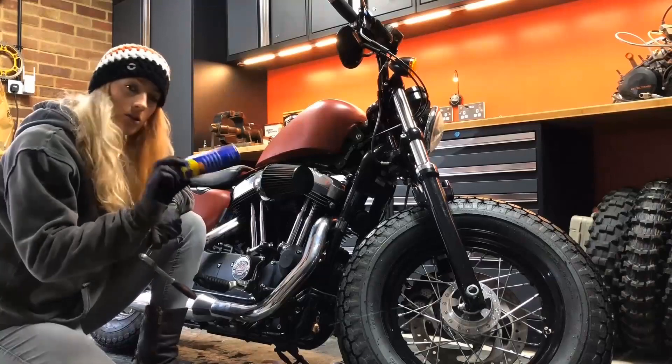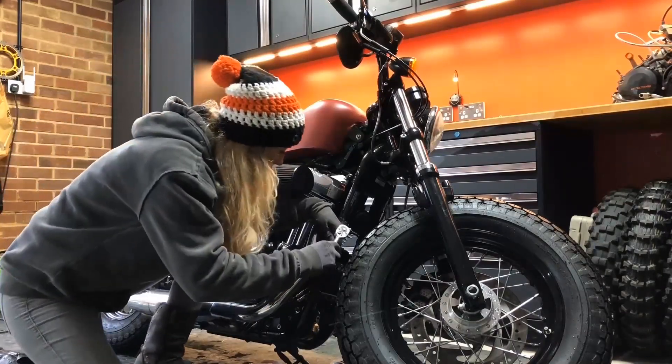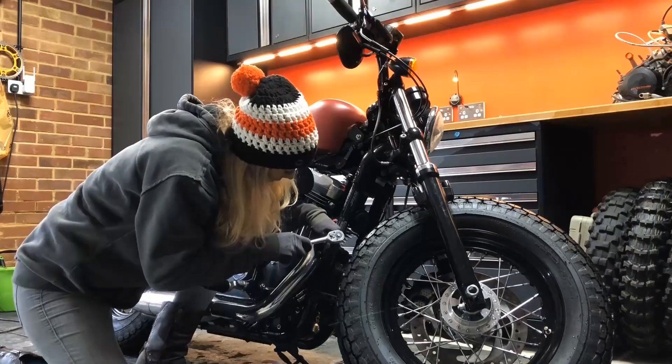First off we're going to get the exhaust pipes off. I've given them a soak in some WD-40, hopefully they're going to come off nice and easily.